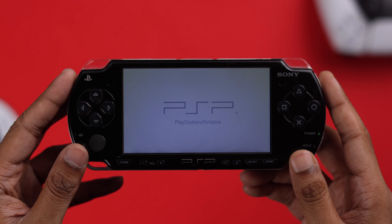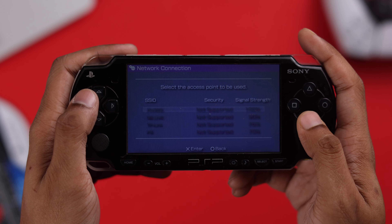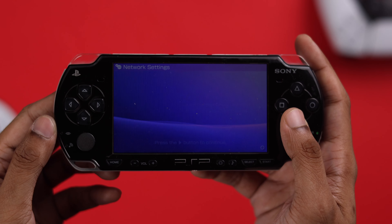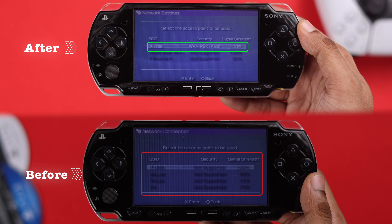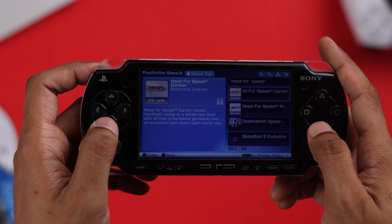So you've got your hands on a PSP and now you need to connect it to your Wi-Fi, but you don't know how, or the Wi-Fi networks appear gray with 'not supported' and when you try to select them nothing happens. Don't worry, because I'll show you how to fix this 'not supported' Wi-Fi issue and connect your PSP to the internet in just a minute.